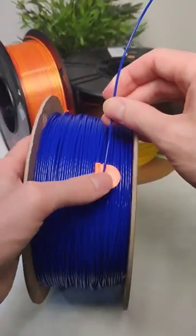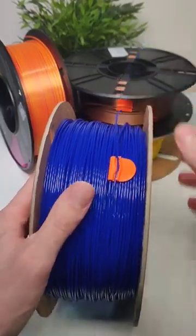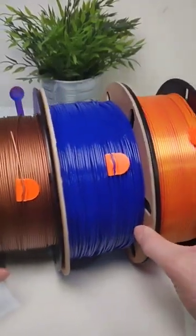Once you tighten them into place they actually grip really well. Hit subscribe for more interesting 3D prints like this one.